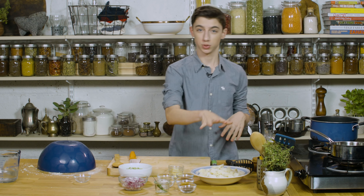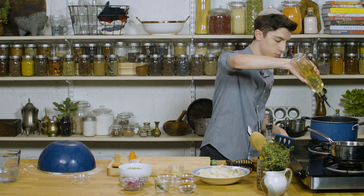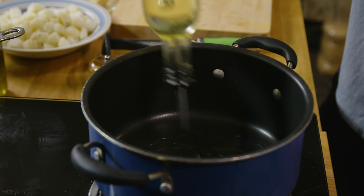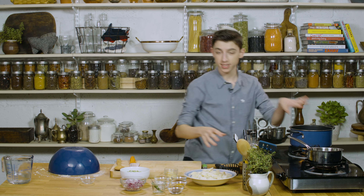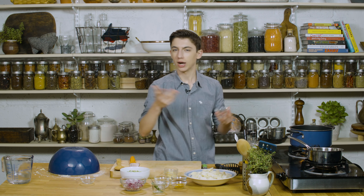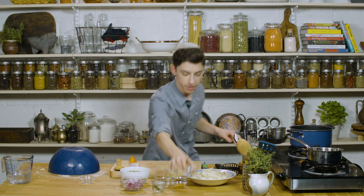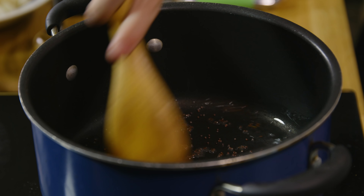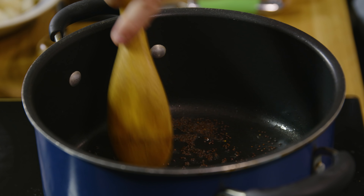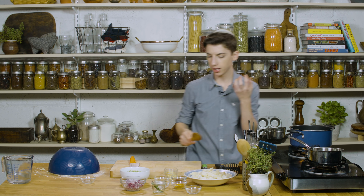I've already boiled my potatoes, which is an easy way to make this go super quick. Now to my pot right over here, I'm just going to add in a little bit of vegetable oil. So now our oil is getting nice and hot, and to this we're going to add in some whole mustard seeds. We're going to let them pop — they're going to pop a lot, so you want to be careful. Kind of back up a little bit while they're going so you don't get popped in the face. Just toast them for a second; this will really bring out the oils and all the flavor.